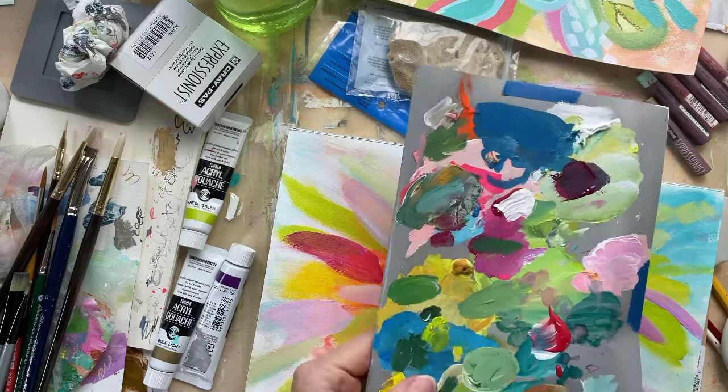That was my trip. I think I bought enough — I think I did well. All right, keep creating. Thanks for watching. Bye-bye!